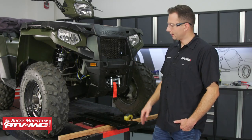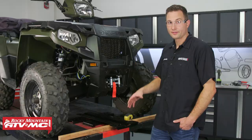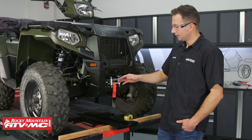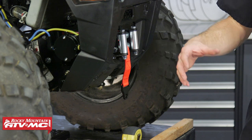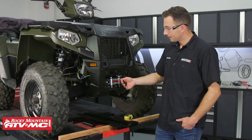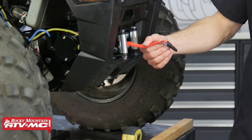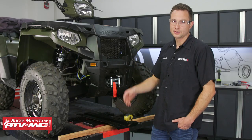We've gone ahead and installed the worn snow plow rope to our winch — we do have a separate video on how to do that. The whole point is so you don't wear down your wire rope; eventually it can break, and if the wire rope breaks you're going to have to replace the whole thing. This snow plow rope does have the potential to break, but the nice thing is if it does, you can always tie off a new section and it saves the wire rope.